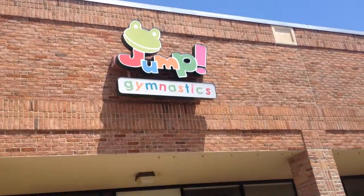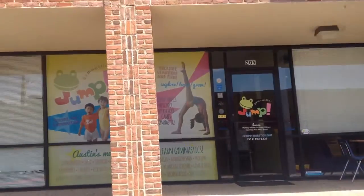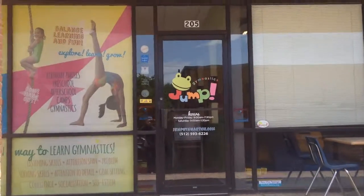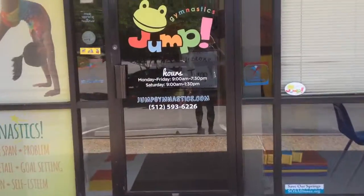What's up everyone? This is Ryan Metzl here for RyanMetzl.com and HitechYoga.com. I'm here today at Jump Gymnastics, the south location off of Manchaca.